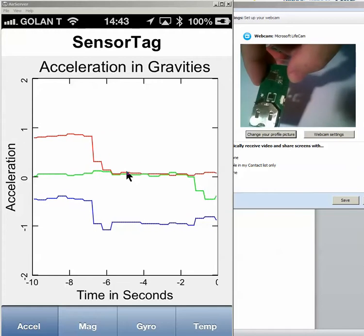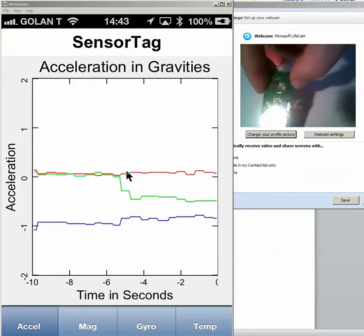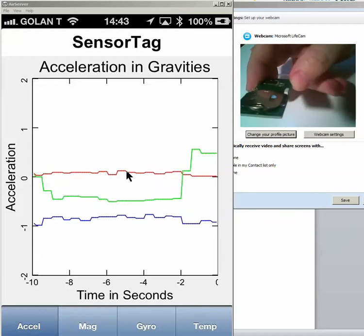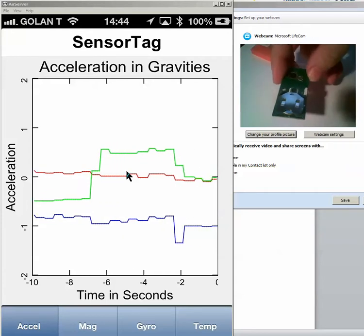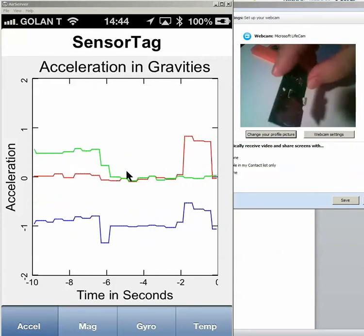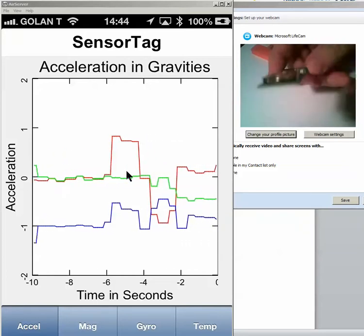If I tilt it like that, you see now the green is going down and other parameters staying the same. If I tilt it the other way, you see the green going up. If it's horizontal again, it's the same. So we have tilting like that, tilt like that, tilt like that, or tilt like that.